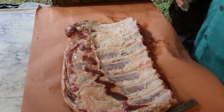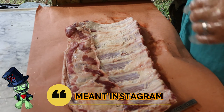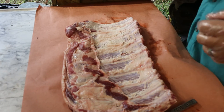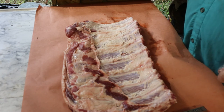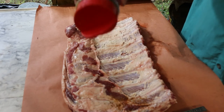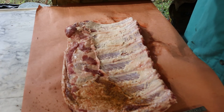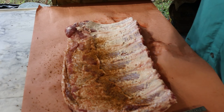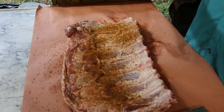There's a guy on YouTube that's always yelling at people for using binders, so we're not going to use a binder today. We're using Meat Church's Holy Voodoo and we're going to see how well this rub sticks without a binder.